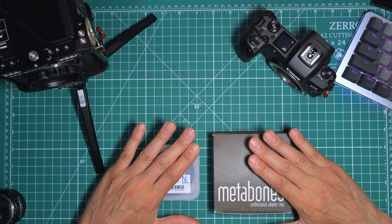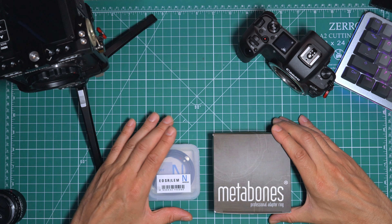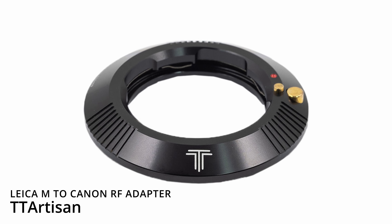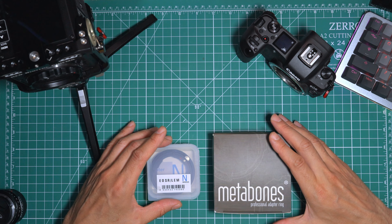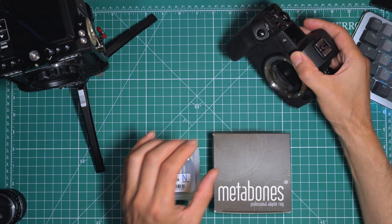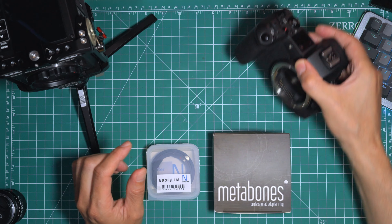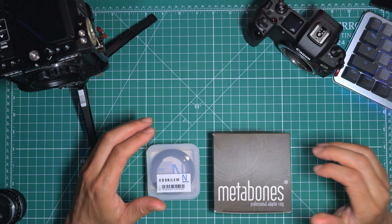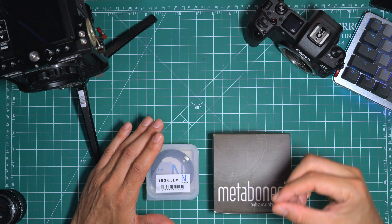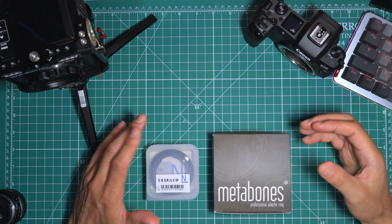There's a fairly big discrepancy in price between the various brands. The original one I had was one by a company called Seven Artisans. That particular mount was a little loose — there was some play as you would rotate it. I didn't like that. It was only 37 bucks, but it felt like 37 bucks because the tolerances for the machining clearly weren't as good as what I was hoping for.